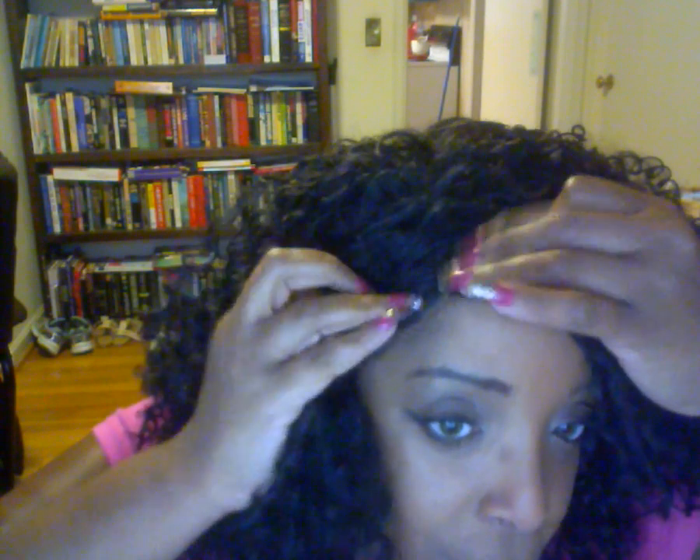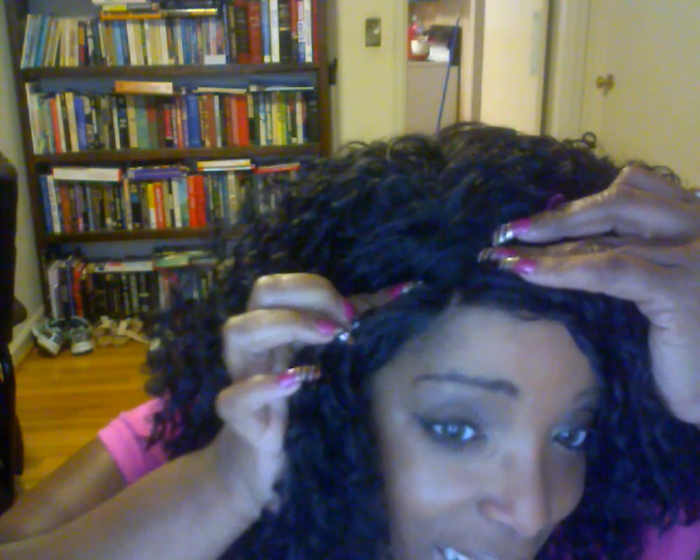She doesn't have much parting space. If you can look at that, you can kind of see — that's about it right there. That's all we get there. But she's totally cute and totally doable. Let me see if I can show you this curl pattern. This is about the curl pattern here.